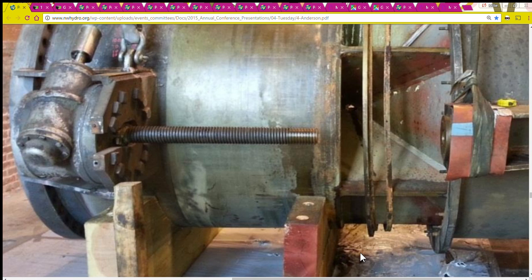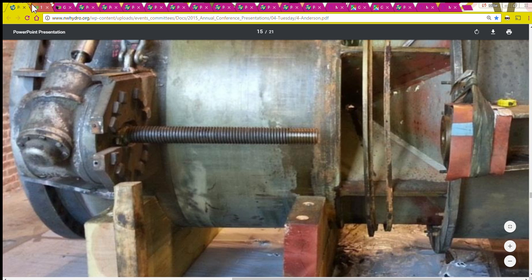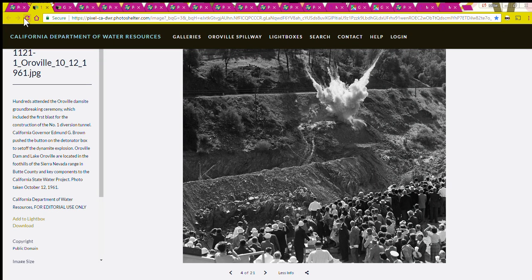Hi, this is Millie Kaye. It's Saturday, April 29th, 2017. The subject of this video is the river valve outlet system at the Oroville Dam, and in order to understand the river valve outlet system we need to go all the way back to the construction of the dam.